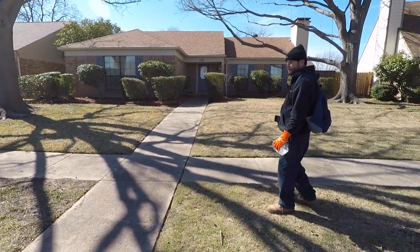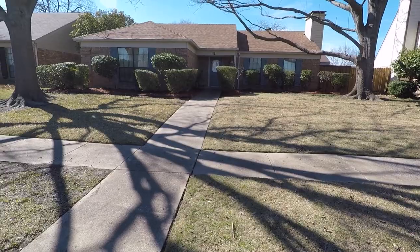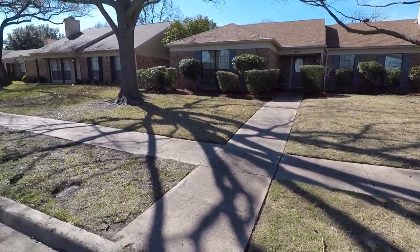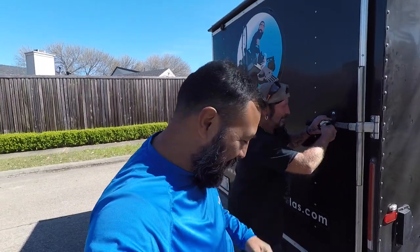There she is, folks — we went ahead and did a full service on this property. Got the shrubs, the lawn — got it done.